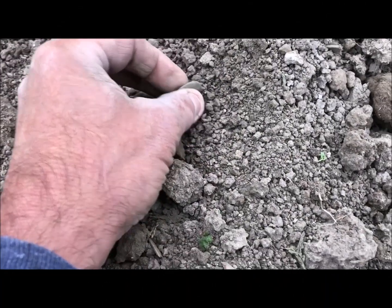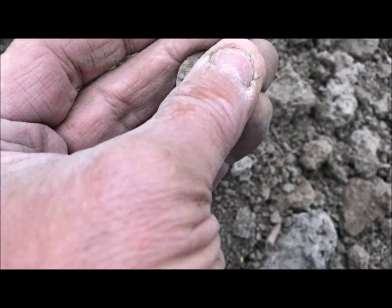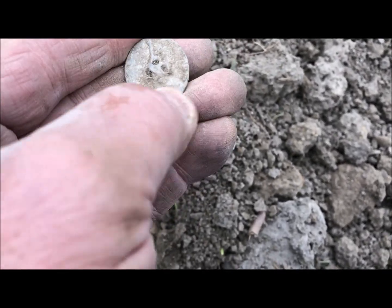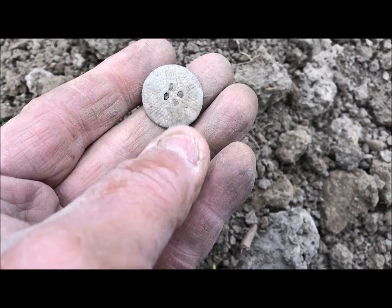There's a cool old button right there — four holes, and I think it might be lead. I don't know, but that's kind of nice.